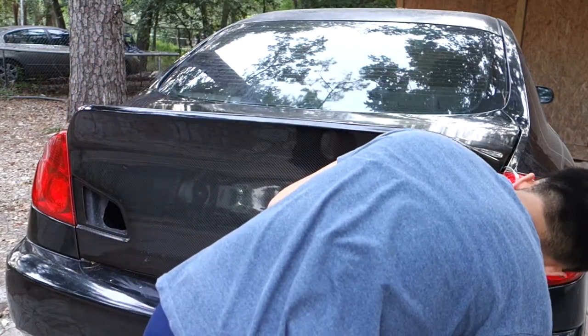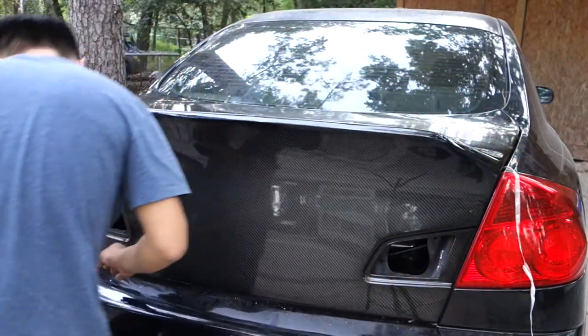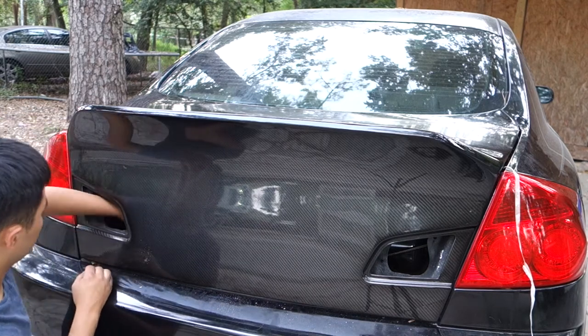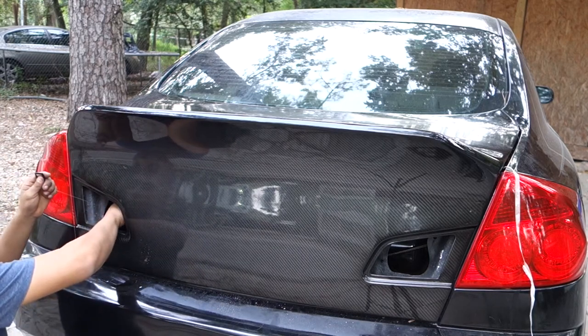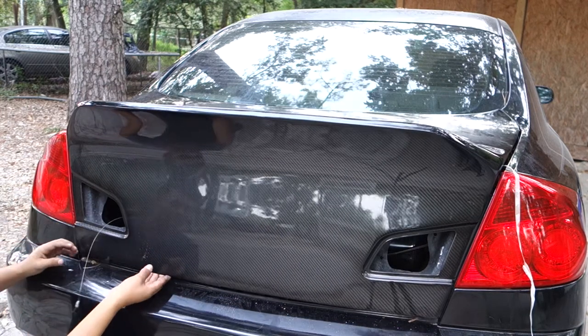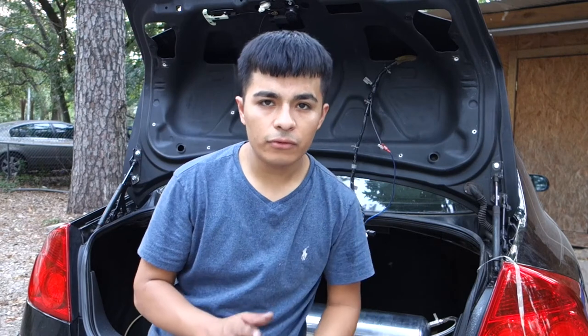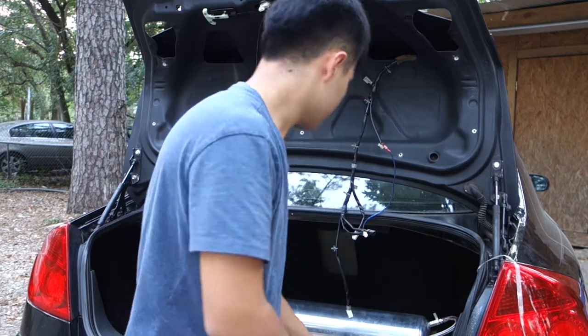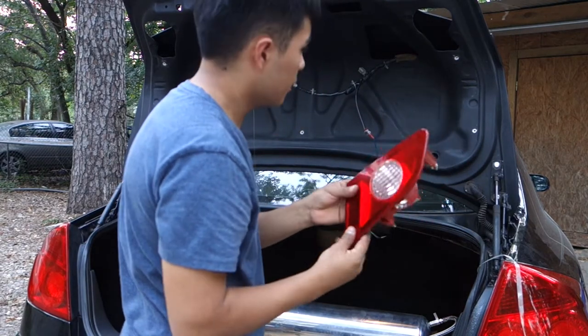I messed up and I feel really bad about it. Before you do this on something, always take a picture because I don't even know what to do right now — I'm pretty lost. Let me just go ahead and install this one.